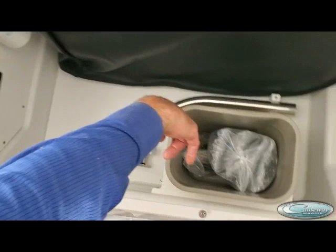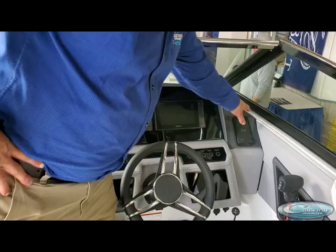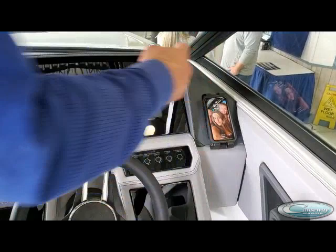Down here is also a trash can and your table leg storage for your table, and of course your fire extinguisher. This boat has a few optional features — for example, it has the phone charger, which is a pretty cool feature. I tried one of these before and it works through the case, so it's charging even with the case on it, which is nice.